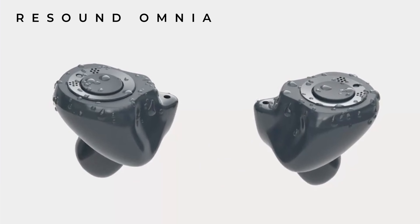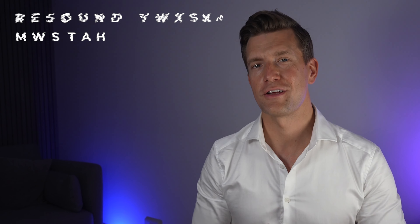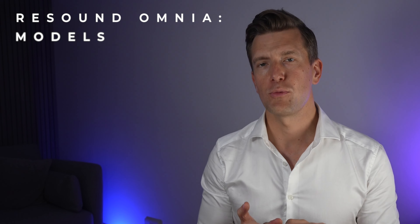Then in June of this year, we saw them update their custom in-ear hearing aid family to Custom Made by ReSound. The new Omnia family of hearing aids are initially only available in the US as of the 26th of August this year and will be gradually released to the rest of the world from October.